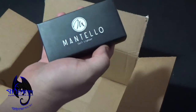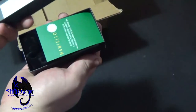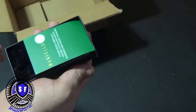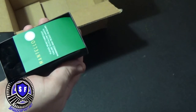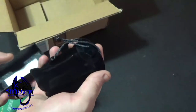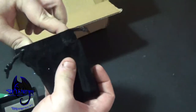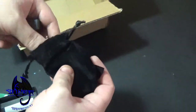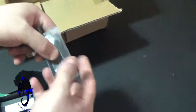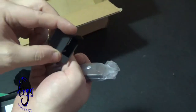This is what we got today. We're supposed to have two of them — they might be coming separately. A pretty case, and a USB cable.